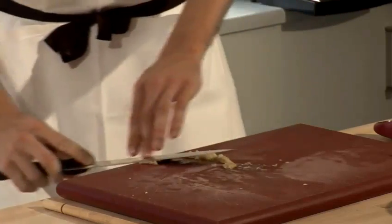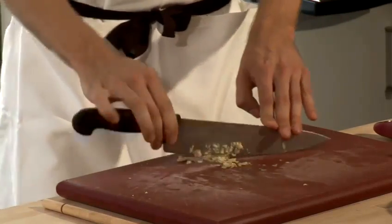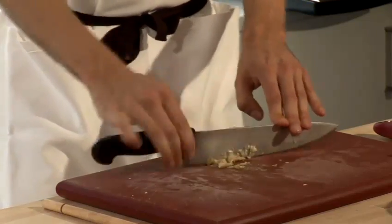You don't want to be biting into really large pieces of garlic. Just to make sure, you can chop through it one more time.